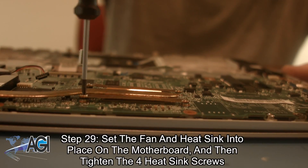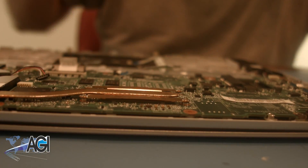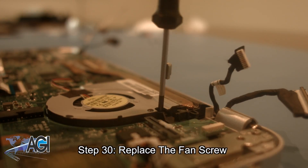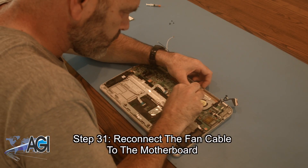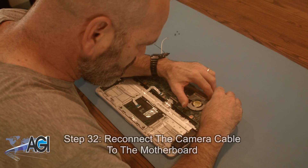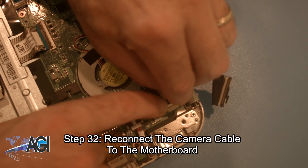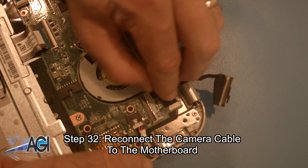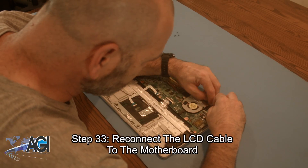Next, you will replace the fan screw. Next, you will reconnect the fan cable to the motherboard. Now, you will reconnect the camera cable to the motherboard. Next, you will reconnect the LCD cable to the motherboard.